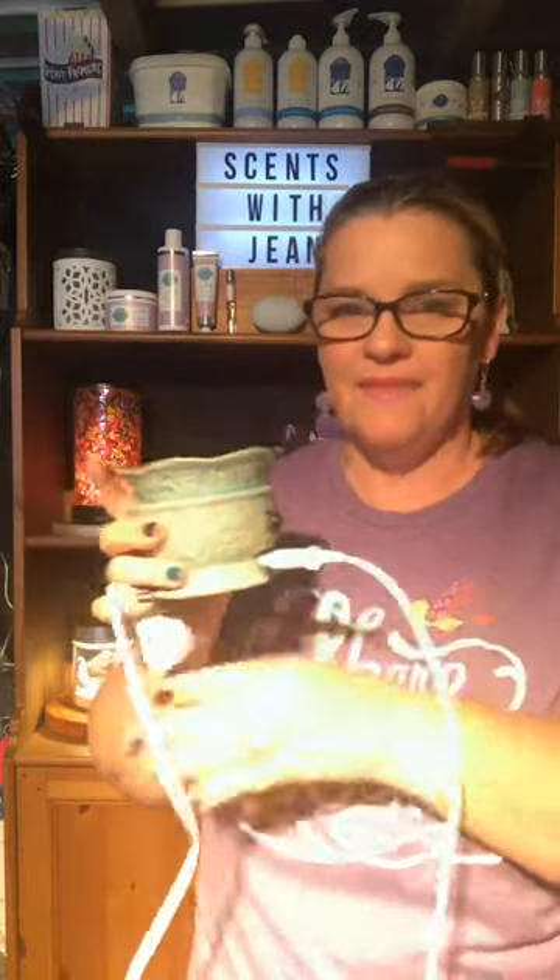Hi Scentsy friends. Today I just wanted to talk to you about a Scentsy warmer and some of the different features on our Scentsy warmers. So all of our Scentsy warmers have cords — this is corded, so it just easily goes in the back there and then obviously that goes to your power. They all have an on/off switch at the back and a little indicator light that'll illuminate red if the warmer is on, and obviously if it's off it's just like that.